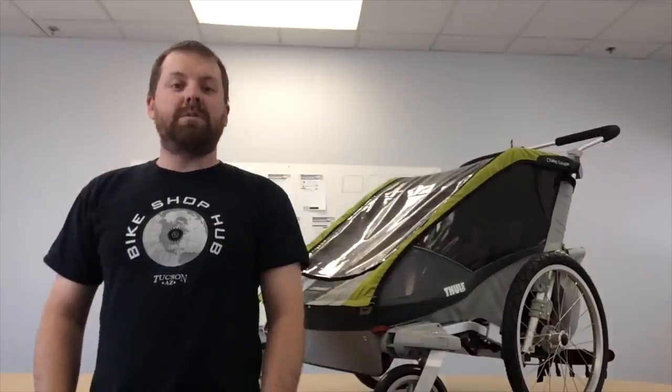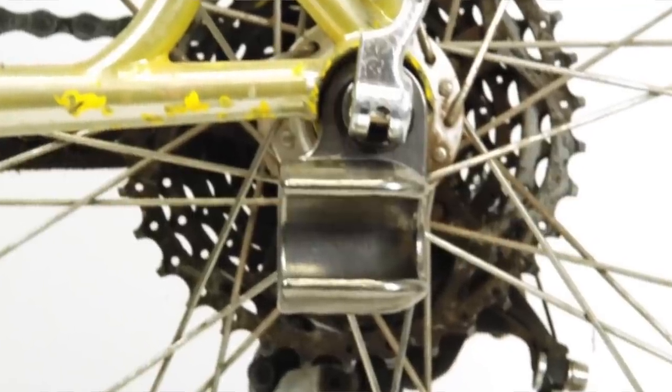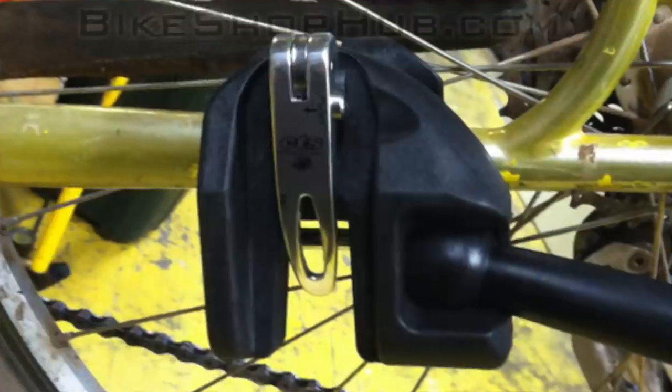One of the most popular questions we get here at Bike Shop Hub is: how does my trailer attach to my bike? There are four different ways. One is through the solid nut axle. The second is through the quick release. The third is through your through axle. And the fourth is the classic style hitch that attaches to your chainstay mount.